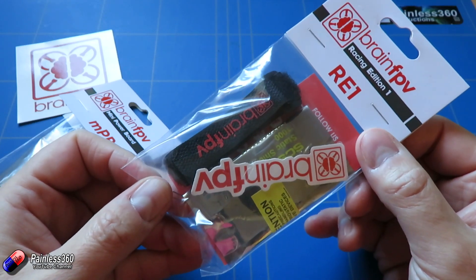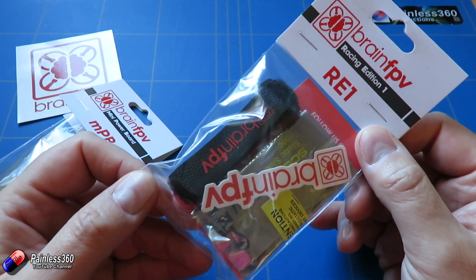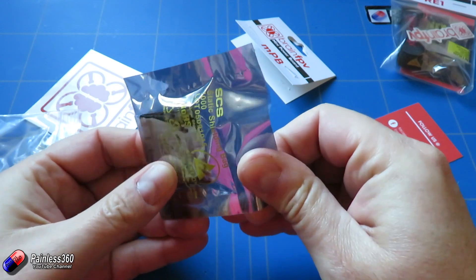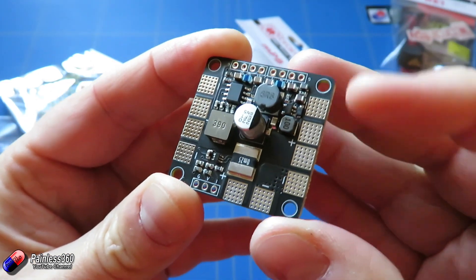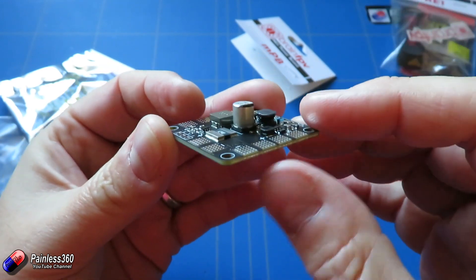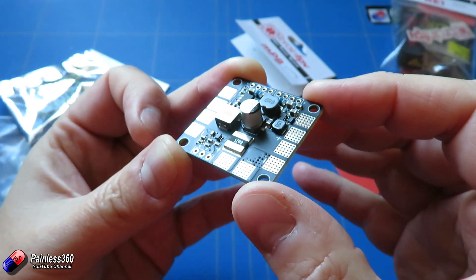Because it's an F4-based board, it has some really cool features above the current generation of STM F3 boards we've been using. Along with the flight controller itself, the Race Edition 1 or RE1, we're also going to have a look at the power distribution board. You can see it has all the usual pins and connections both positive and negative in the corners. This thing actually stacks with the flight controller to create a little mini stacked PCB, with risers that you solder in, and it's all connected together.